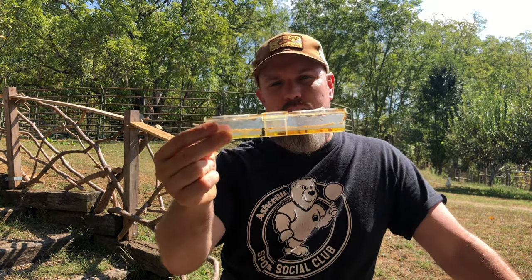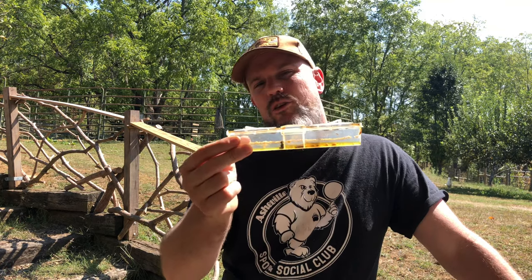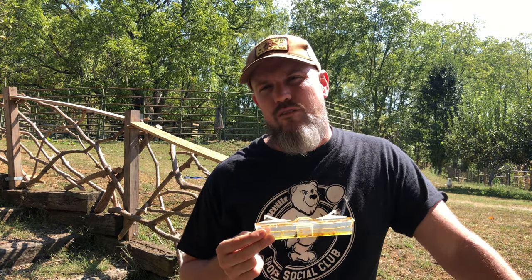We're going to open up these hive traps just so you can get a closer look at what a small hive beetle looks like.